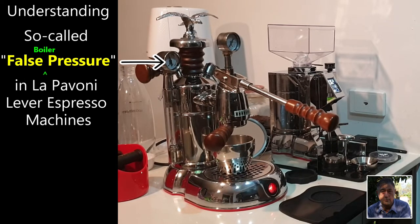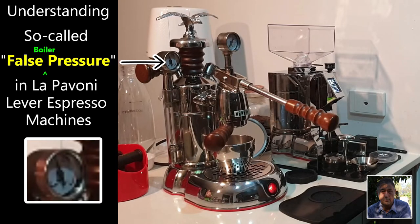Okay, so now on to discuss this so-called false pressure. So that we all understand what I'm talking about, I will play a short video of my La Pavoni exhibiting this so-called false pressure. For the purpose of this demonstration I have placed a close-up of my boiler pressure gauge on the lower left of the screen.